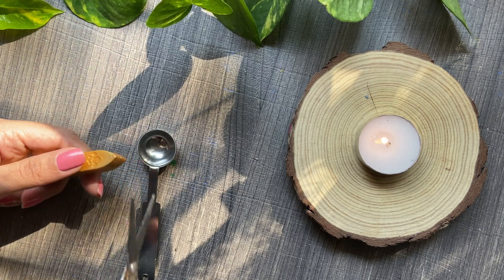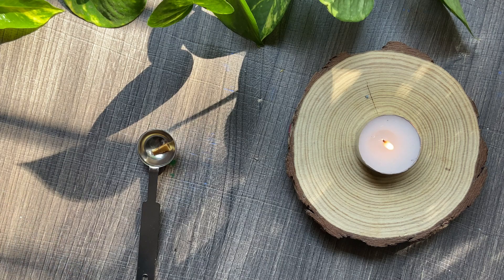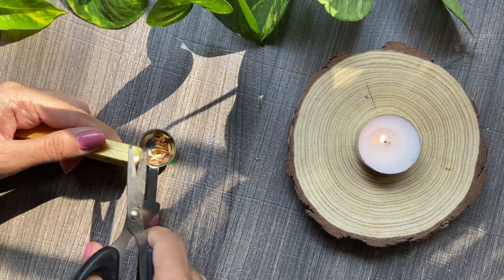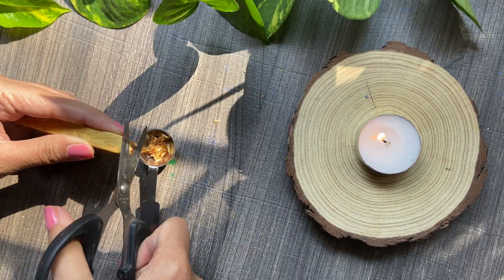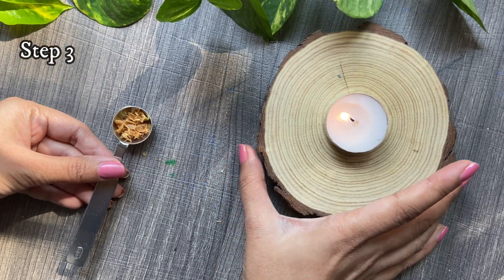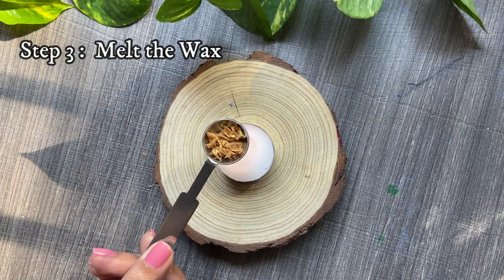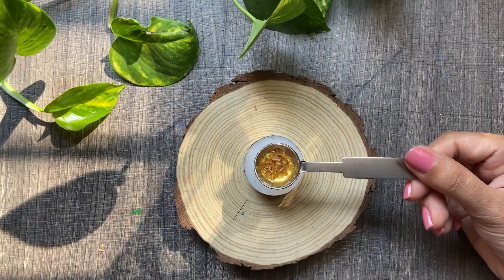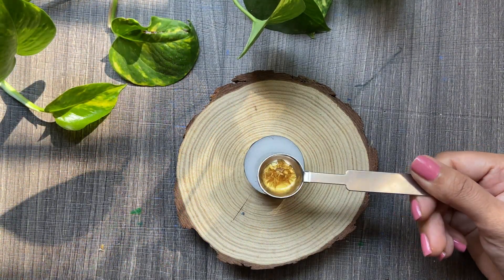I prefer to cut the wax pieces into very small sizes so that the wax melts even faster — here I'm cutting them into very fine pieces. Step three is to melt the wax by heating it on the flame. You need to have some patience because this is going to take about a minute or two. Now you can see it's completely turned into liquid form.